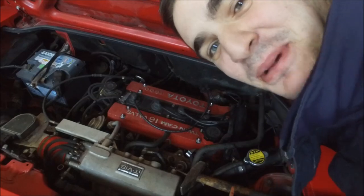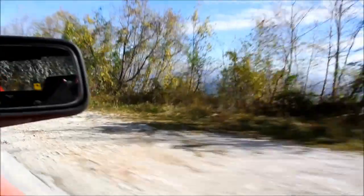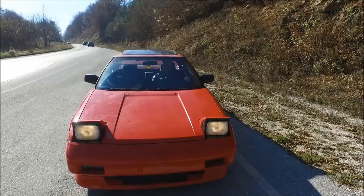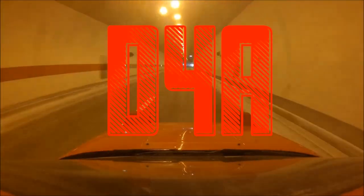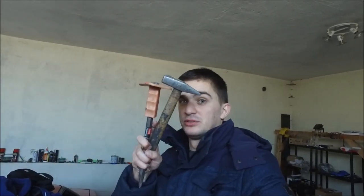No, that was just clickbait. But because I hate clickbait, I will use this hammer and chisel to destroy this smartphone for your viewing pleasure.